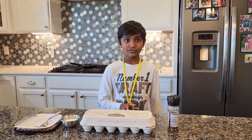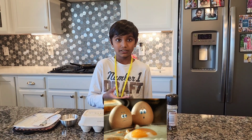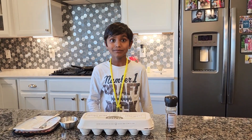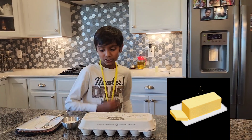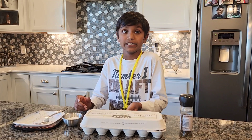Ingredients. As far as the ingredients, eggs of course you need to make the omelette. And then you need the eggs, and then you need butter, salt, and pepper. And that's all for the ingredients.